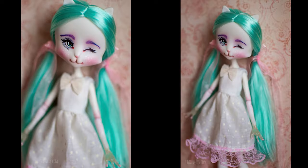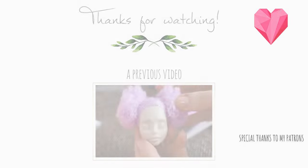I hope you liked how she turned out. Thank you for watching. See you at the next one. Bye!